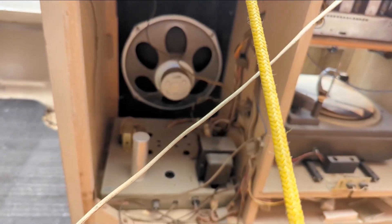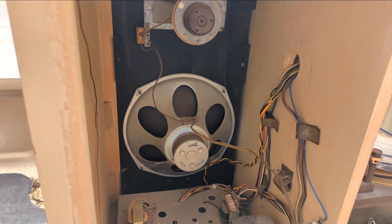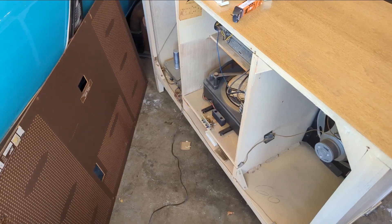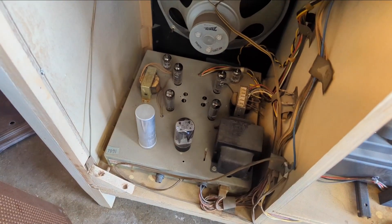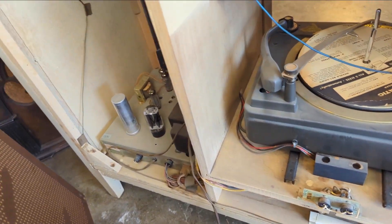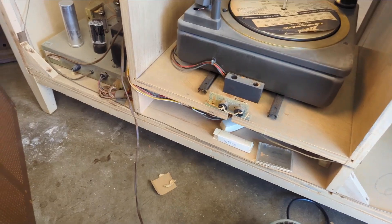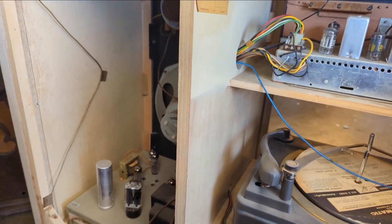It's a pretty basic stereo — it's got beefy 12-inch woofers with decent magnets and some tweeters. I've taken the unit home and installed new old stock tubes; there was one tube that was used but tested good. I'm going to bring it up on my Variac slowly to see if we get any sign of life.